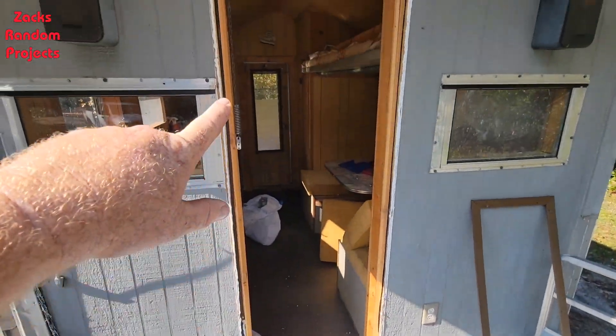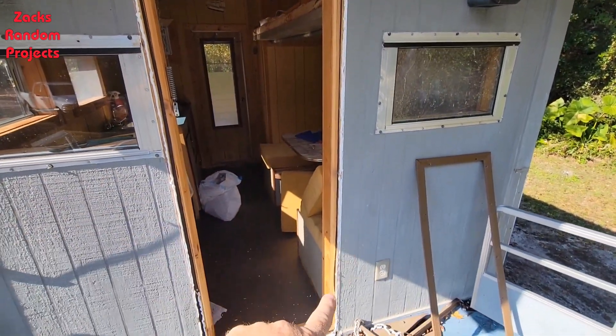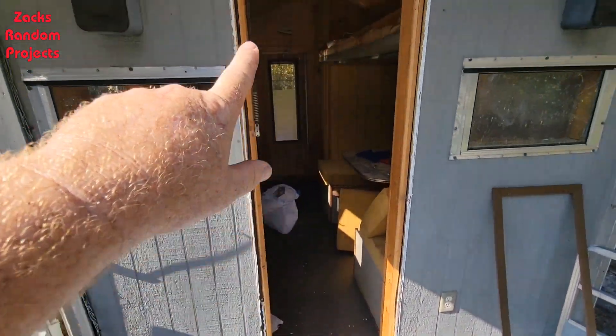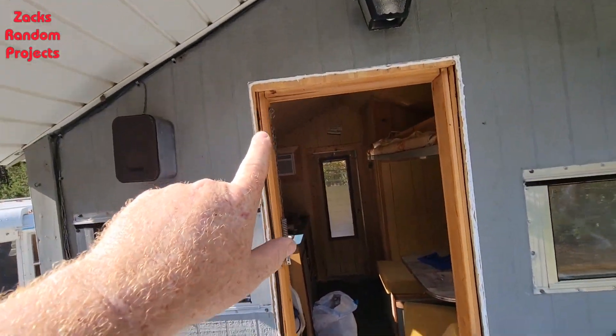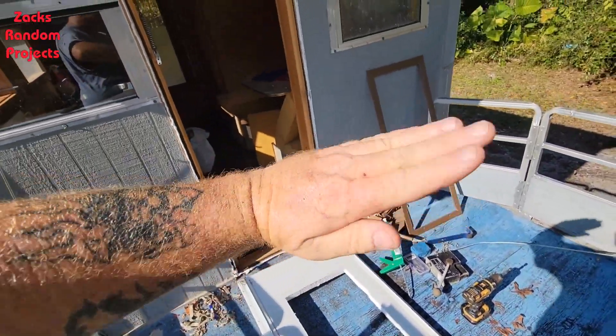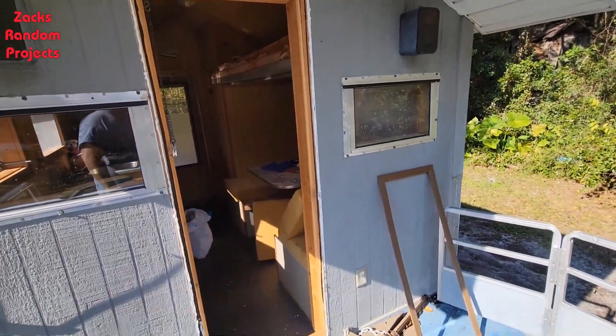I got the caulking all around the door frame. I hate messing with caulking guns — that is my least favorite thing to do on projects — but I got it all caulked up. The door is laid out and I'm fixing to hinge it back up in there and start putting the screws in.